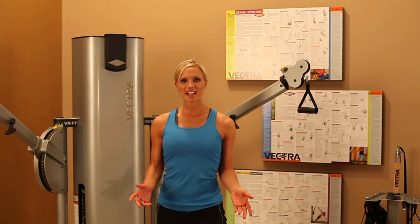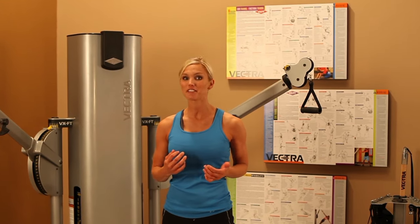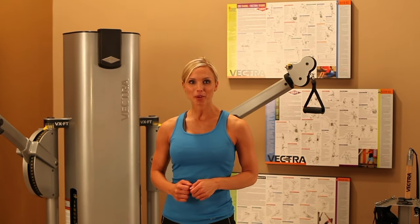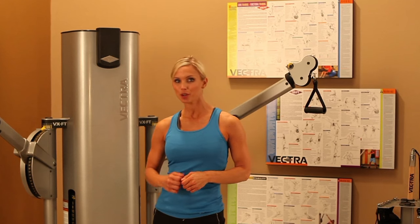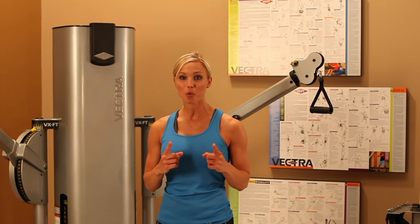The VX FT2 stack is able to precisely fit more users by offering 250 different pulley settings per arm. Vectra has more than doubled the number of exercise positions previously available in this product category, while cutting the number of necessary adjustments in half. This results in significant time savings during your workout.